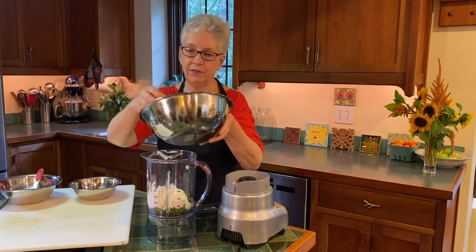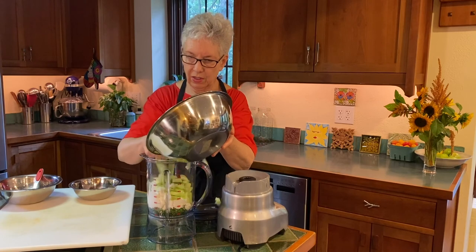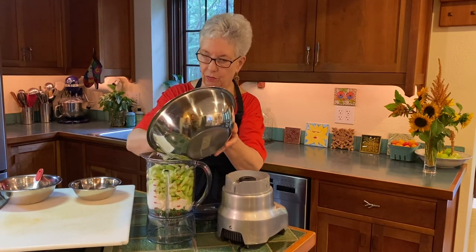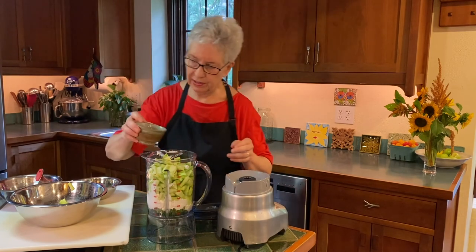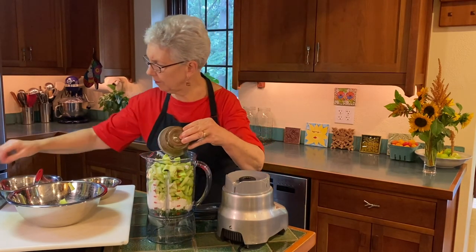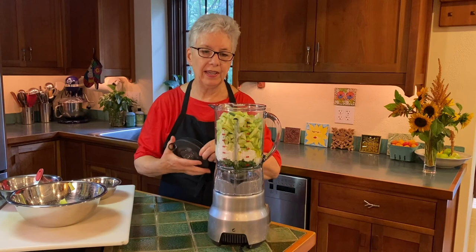I have a lot of cucumbers. These are rough chopped as you can see. We're just going to tuck them in there. We may have to do a little pulse — it's really almost too many at the moment but that's okay. And we're going to put a little bit of olive oil in here, about a quarter cup.